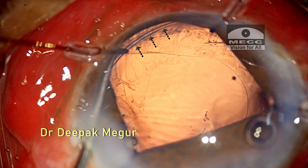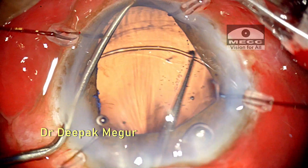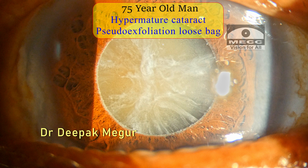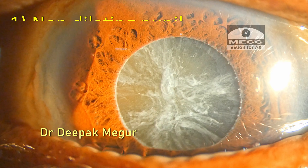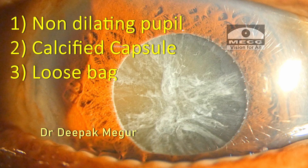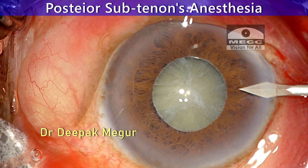Today's case had an interesting but rare intraoperative difficulty to deal with, so let me share my experience. This is a hypermature cataract in an elderly man with pseudoexfoliation, so we have all the associated issues expected in such eyes: a non-dilating pupil, a calcific capsule, and a loose bag with generalized zonular weakness.